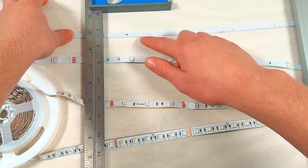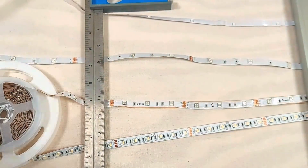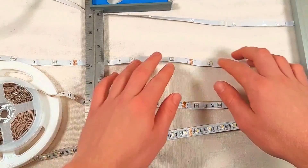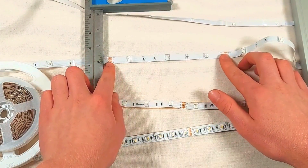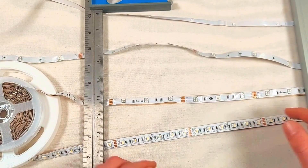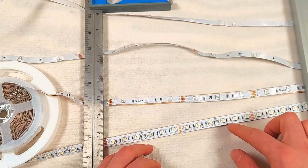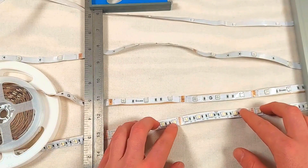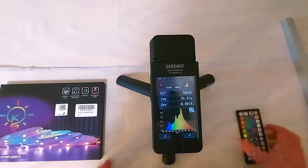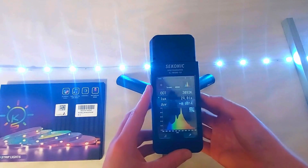Taking a look at all four strips side by side, we can see that the Keep Smile and Day Better strips actually have a similar LED density. If you compare the Govee strip with the Hibiscus, you can see that the latter has approximately twice as many LEDs, although their cutting pitch is identical. Now for the big reveal — let's use a spectrometer to measure the light output of each strip. Remember to keep an eye on the lux value to compare brightness, and use the graph to get an idea of the CRI.